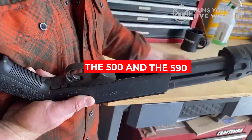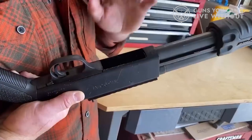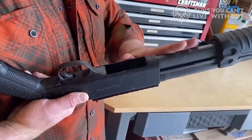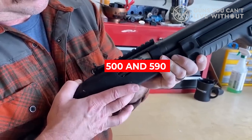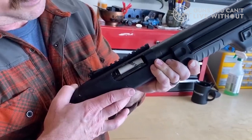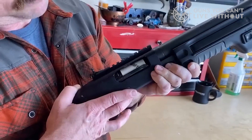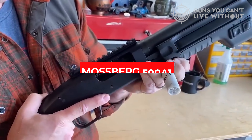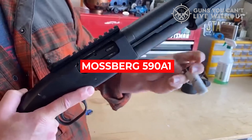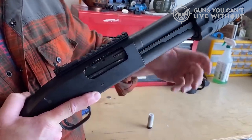Both the 500 and the 590 have a single safety at the tang of the firearm, which allows ease of access without changing your grip too much. The trigger is also a bit heavy but crisp. It may be helpful to note that the polymer trigger guards on both the 500 and 590 are prone to cracking near the loading port, which may pose a safety risk or affect operation. This is one of the main reasons why the Mossberg 590 A1 has a steel trigger guard — so if you're concerned about this, choose the A1.